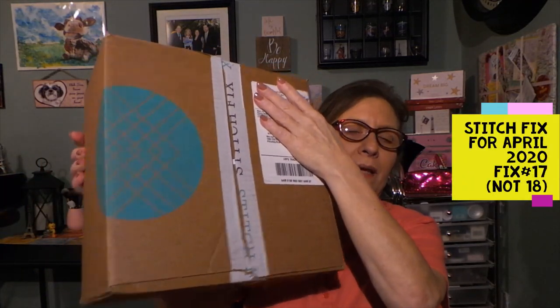Hi everyone, thanks for stopping by to see what I am going to be unboxing today. Today I have my Stitch Fix, and this is — I'm trying to think what number I'm up to — I think Stitch Fix number 18.